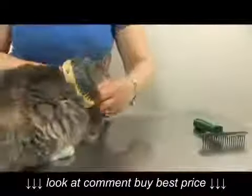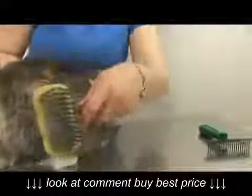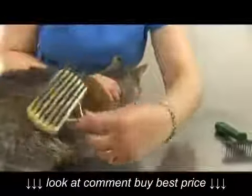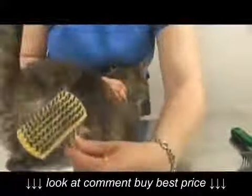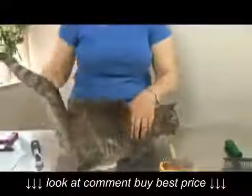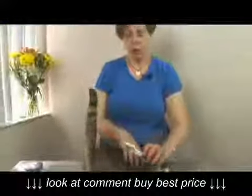I'm going to try this one with the teeth on it and see if we can get a little further. And you can see how it's lifting up the clumps of hair, but it's not really getting to the problem. You can see there's a lot of hair there, but the mats are still on the cat.